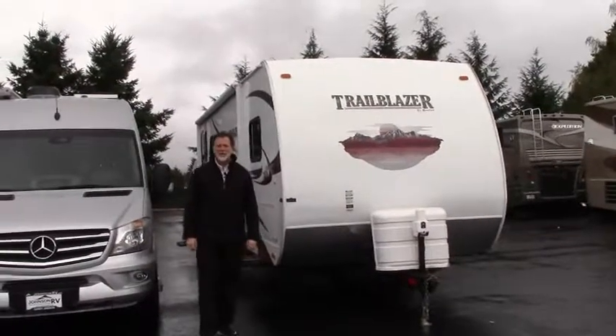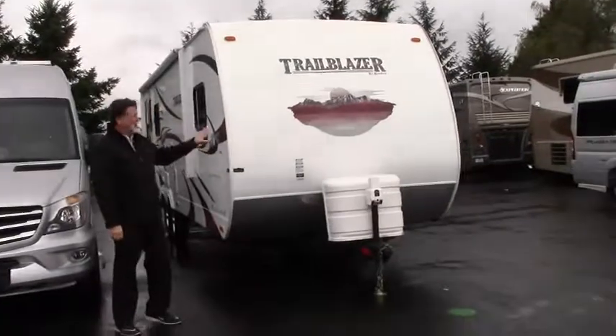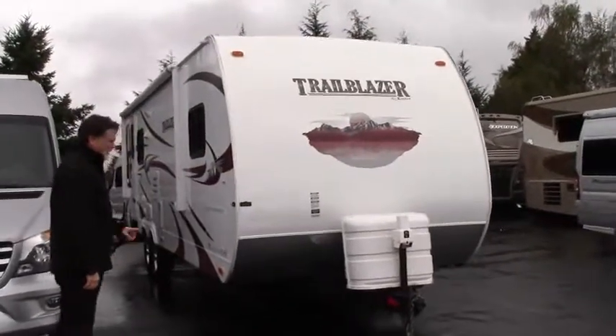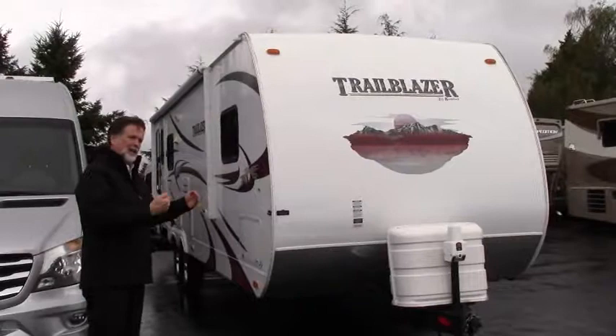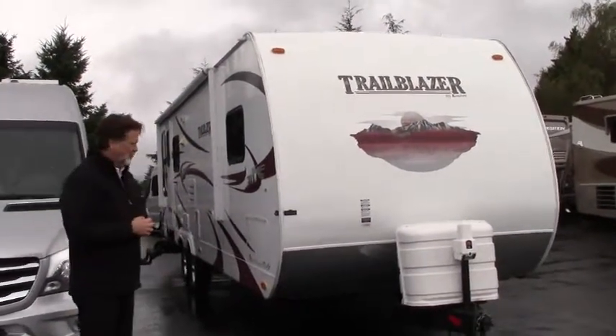Hi folks, I'm Rod with Johnson RV and very happy to be able to spend some time to show you this new arrival. This is a Comfort Trailblazer Travel Trailer and a nice setup. It's about close to 30 feet long, so it's a good size travel trailer and it has a good size slide out on it too. We'll see more of that as we go around and then when we're inside looking at the floor plan.